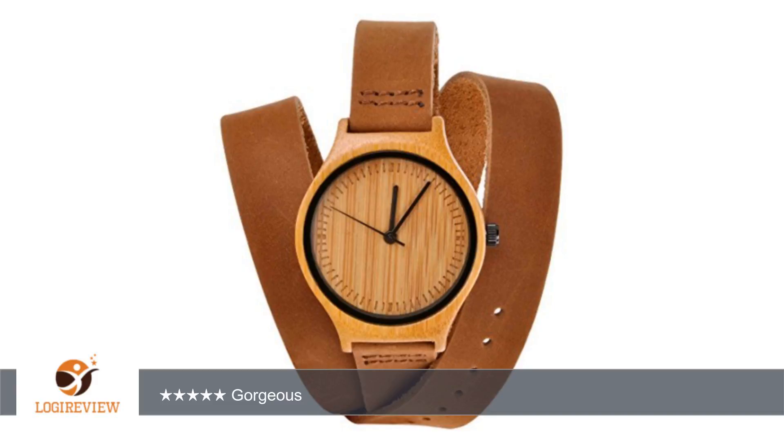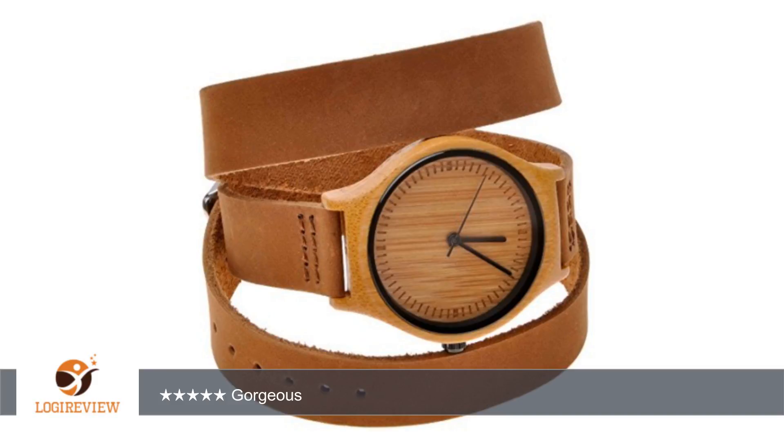Hello, welcome to Best Reviews at YouTube. This item has a rating of 4.5 out of 5 stars. A customer wrote: this wood and leather watch is so beautiful. I have always been fond of watches that wrap around a few times — they look so unique and different. You can wrap it around your wrist in different ways.